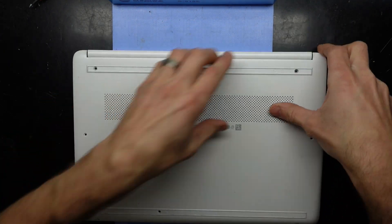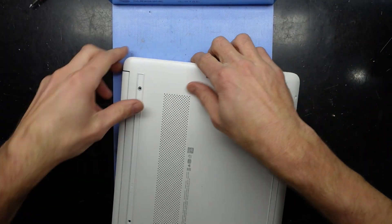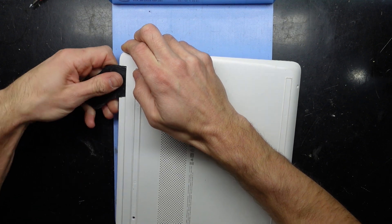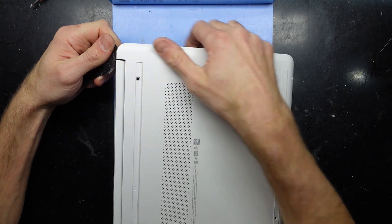I should be able to grab a corner and pull it up. This one has ports, so I'll grab the other side that has fewer ports. Pull that up, pry in there — there we go, just a pry tool. There we go.